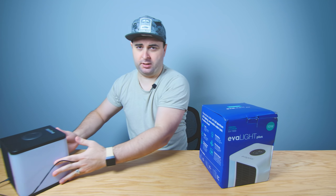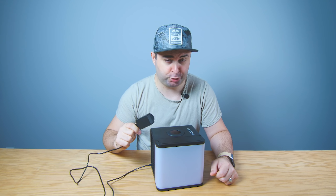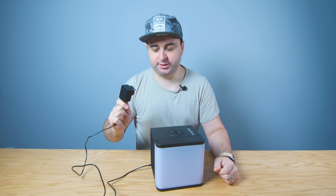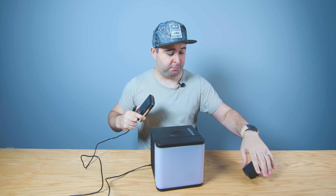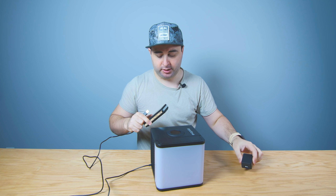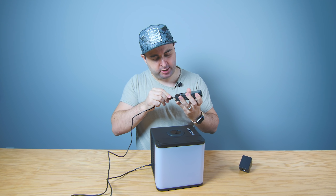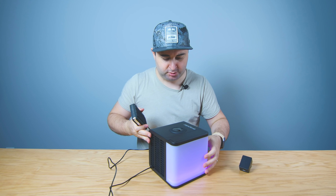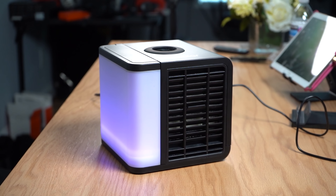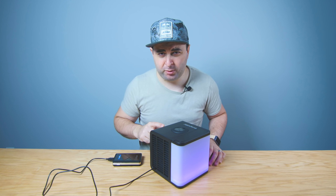I would do an unboxing, but I've already been using it for about a week or two. Should you care about this product? Yes, because you can actually run this off of your PC USB. It does come with a plug, but you can literally run it out of a power bank, which makes this thing usable anywhere. It uses 10 watts.